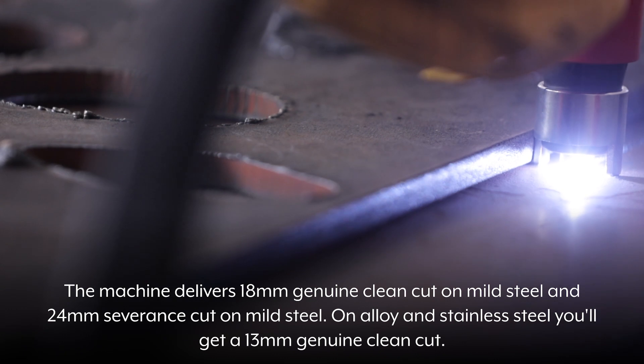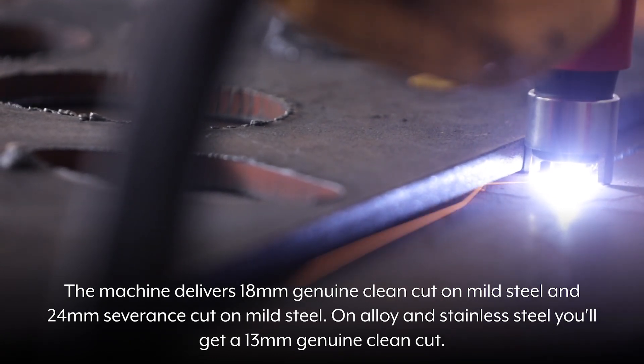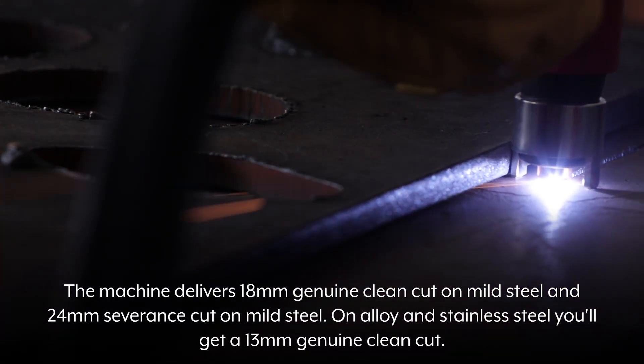The machine delivers an 18mm genuine clean cut on mild steel and a 24mm severance cut on mild steel. On alloy and stainless steel, you'll get a 13mm genuine clean cut.